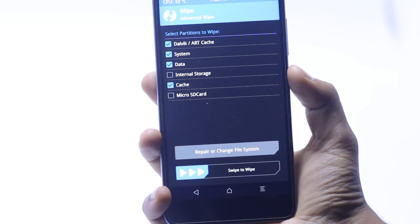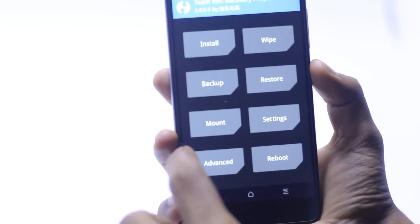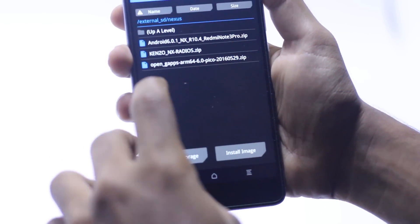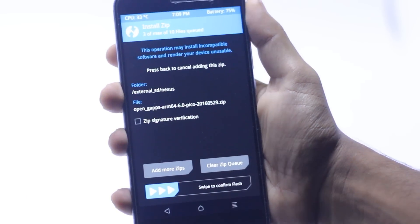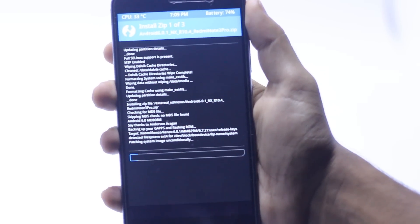In TWRP, go to Wipe and check system and data, then swipe to wipe. Wait for it to finish, then go back. Next, go to Install, find your ROM file — the Kenzo Nexus ZIP — and swipe to confirm flash.